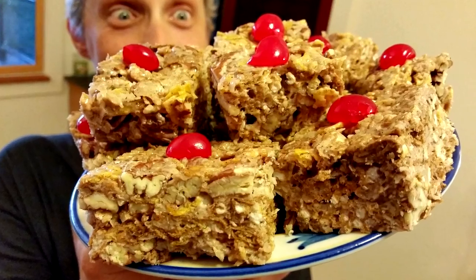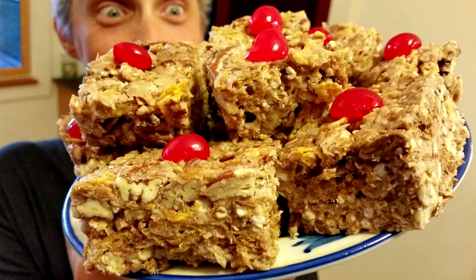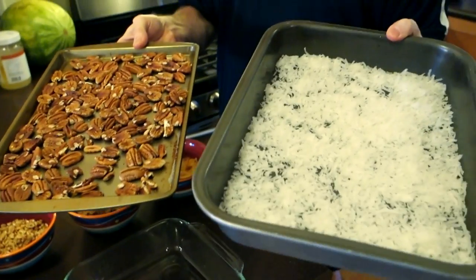Chef Buck here, and today we're going to cook up some marshmallow bars — some marshmallow treats. It's gonna be like Rice Krispie treats on steroids. First thing we're gonna do is toast up some coconut and some pecans.